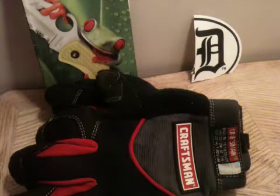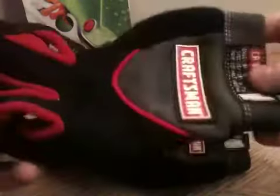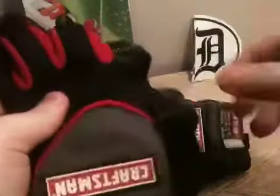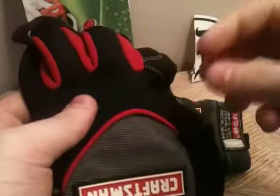This is going to be a gear review on my Craftsman Mechanics gloves. First off, just to get it out of the way — if you're a mechanic, I don't suggest these. When I'm working on something with nuts and bolts and stuff, you just can't wear gloves. You just got to deal with getting your hands dirty.